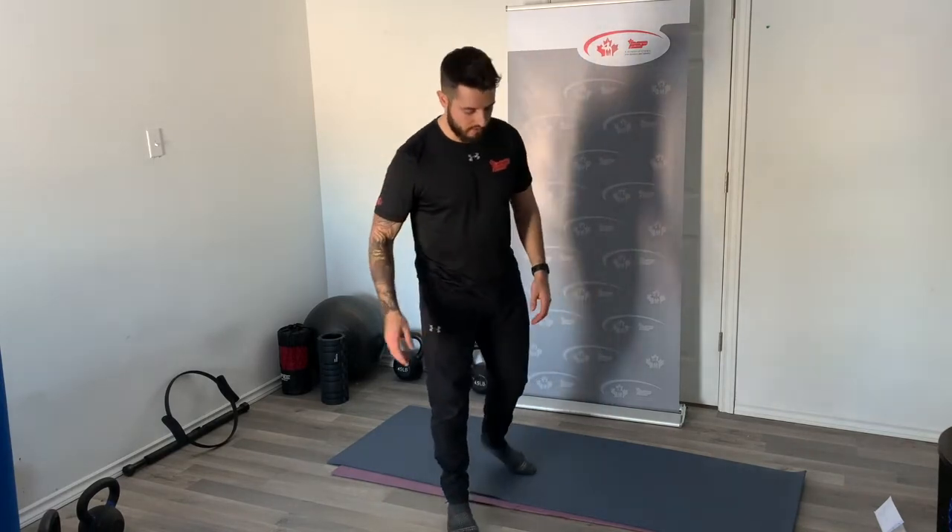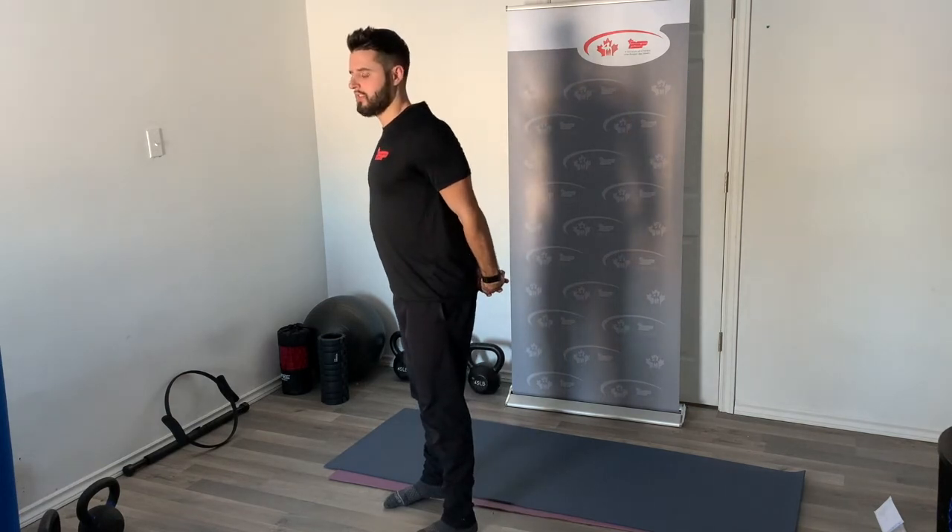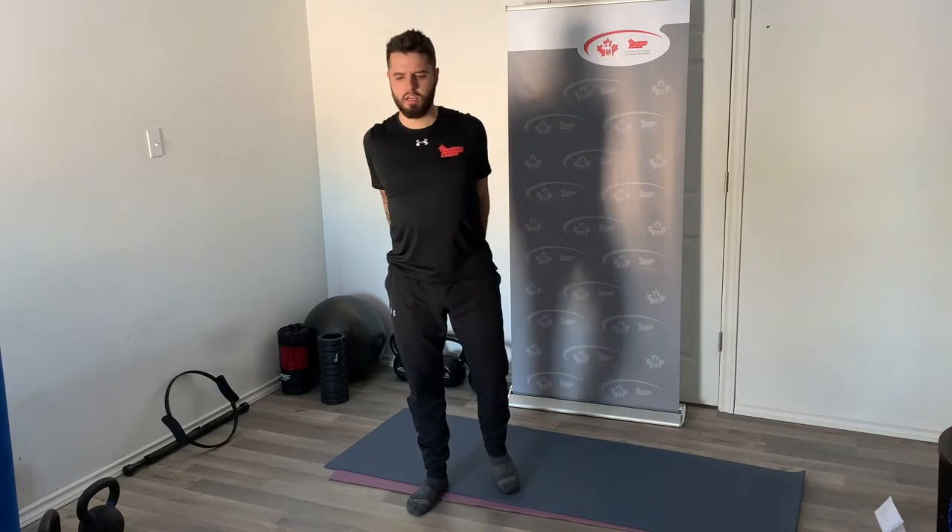Let's get into our cool down. Start by clasping your fingers together behind your back, rolling back your shoulders, and elevating your hands slightly until you feel a nice stretch in your chest and shoulders. This helps counteract forward rounding from daily posture as well as the pushing movements from the hand release push-up. Then take one arm inside the elbow of the other arm, stretching the rear delt and upper back. Switch to the other side.